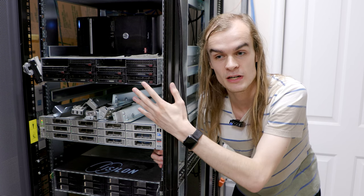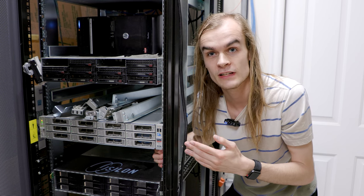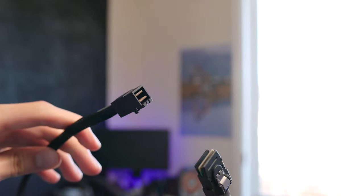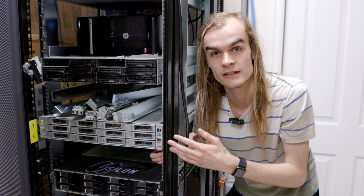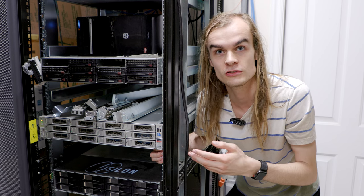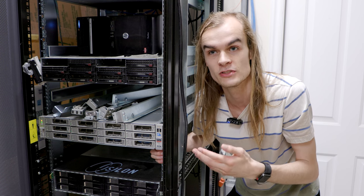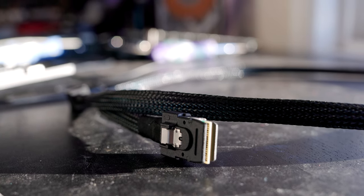This is a SAS JBOD, which essentially means a big external hard drive. Unlike a normal external drive that connects via USB or eSATA, this connects via SAS, which is more of a large server-type connection. The advantages of SAS include built-in port multipliers, so it can split from 4 ports to 12 in this case. It's also better for server use in terms of longer distances, signal integrity, and speed — the cable I'm using here allows for 24GB of speed as it has four 6GB channels.